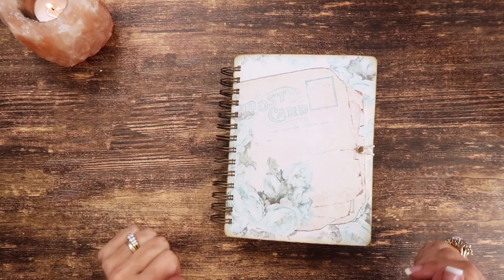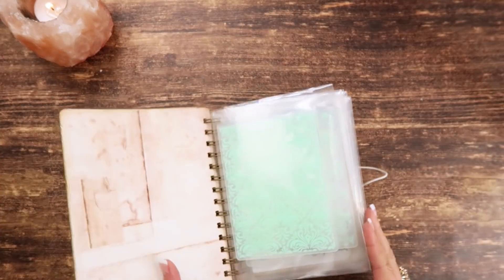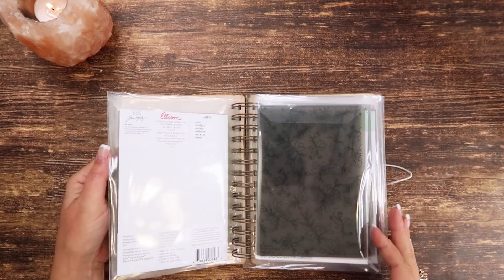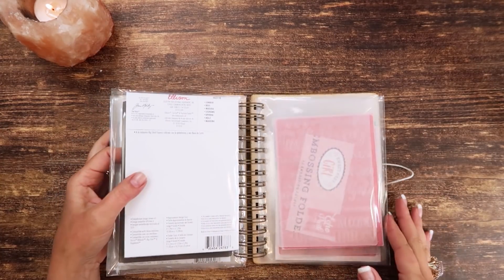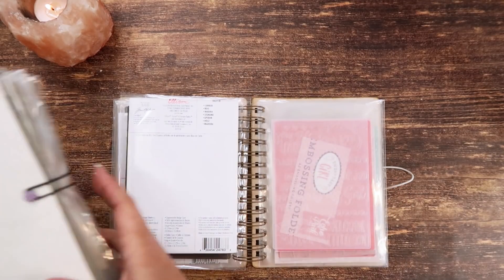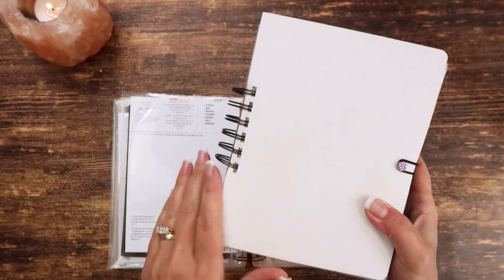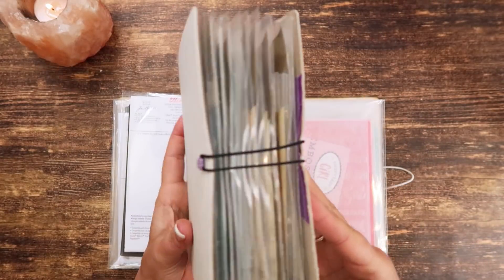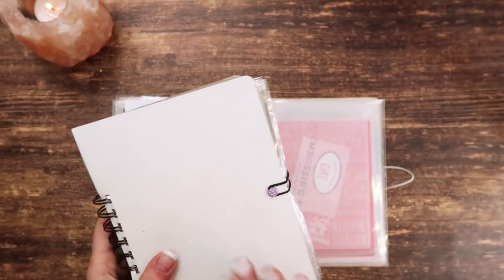Hey guys, my name is Jennifer and I am Genevieve Designs. Today I'm going to show you how I made this little book — it's where I am storing all of my embossing folders. I've got a bunch of new ones recently. Let me show you what my other embossing folder storage looks like. I'm gonna make a new one to replace this one. This was like a quick mock-up that I made years ago and it's okay, but I would prefer it to be a little bit more sturdy like this one.